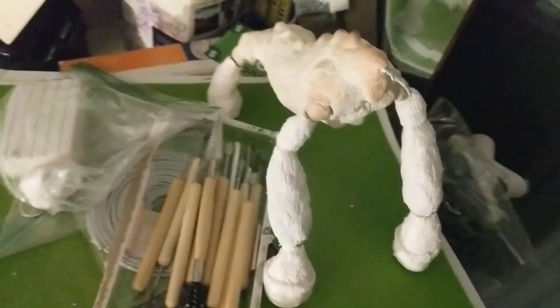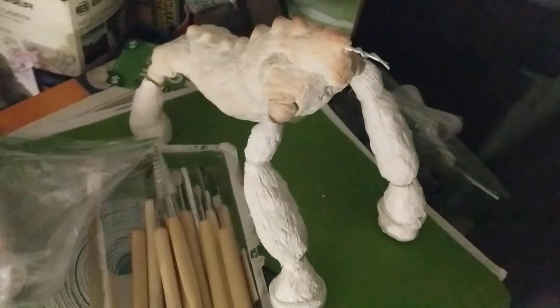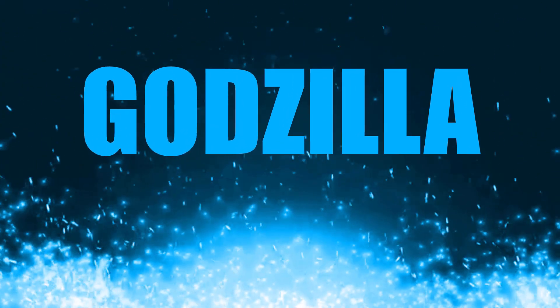Just got done filming a new kaiju figure review. Also check this out — this is actually my Titanus Behemoth armature so far for my newest film, Godzilla: Rise of the Titans.